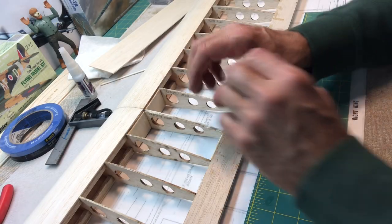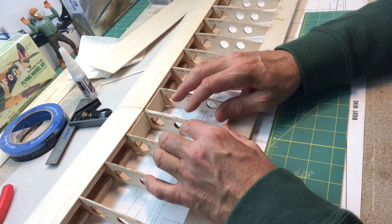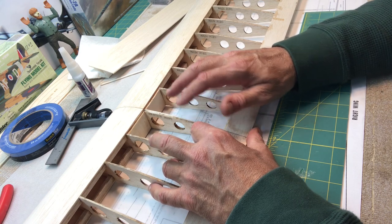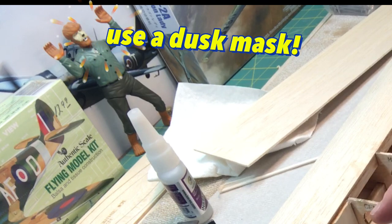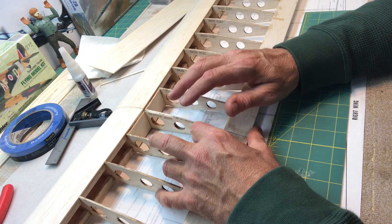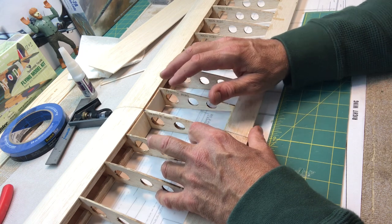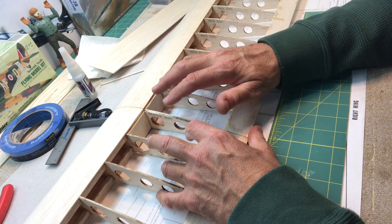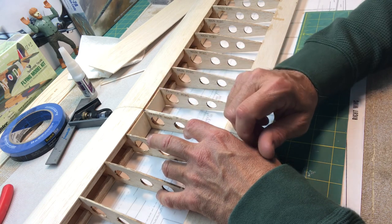One thing I wanted to bring up is that I like to do my sanding and carving and shaping outside. I do that because when sanding inside the garage where I work, I get a lot of dust and I don't like to inhale that — and it's also pretty messy. I like to do things outside, and usually in sunlight, because you can really get a good view of your airplane when doing sanding, shaping, and carving. It's the best light you can possibly get.